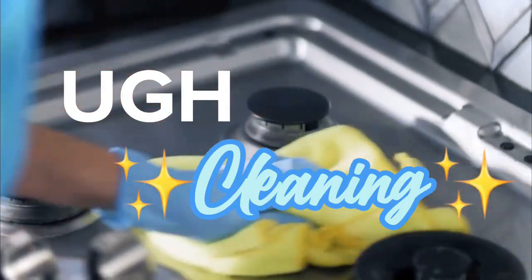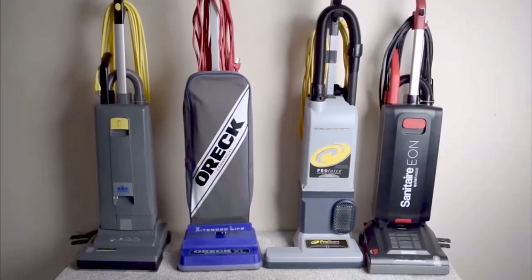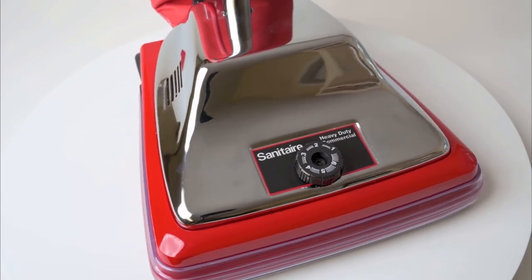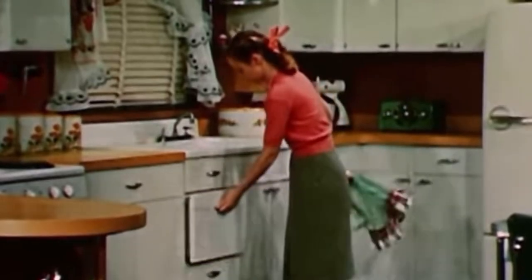Cleaning. We all gotta do it, and it's actually one of the tasks in our life that we want to get done as fast as possible. In this day and age, there are now thousands of products and gadgets that promise us a clean home, but with the overwhelming advertisements and many disappointments, it can be rather difficult to not only find but also keep a cleaning routine, especially on a budget. But look no further than the 1950s for some of the best cleaning hacks we forgot about.